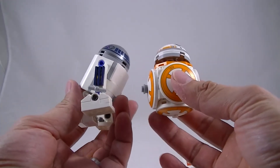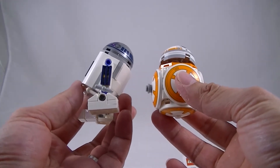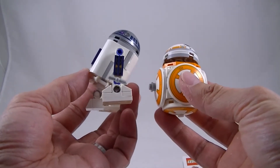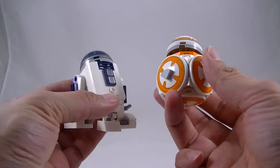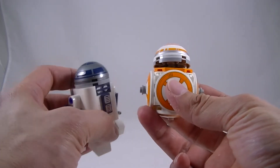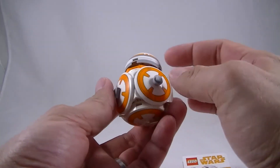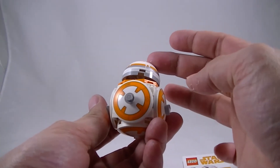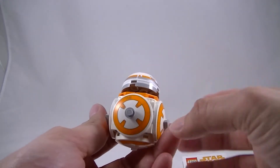Comparing these two, they complement each other quite well. Scale-wise, I'm not sure if it's that accurate — I think R2 in the movie is quite a bit taller — but either way, for sets that sit on your table they do look pretty good next to each other. This sort of bobbling head confused me for a bit; I wasn't sure if it was meant to do that.